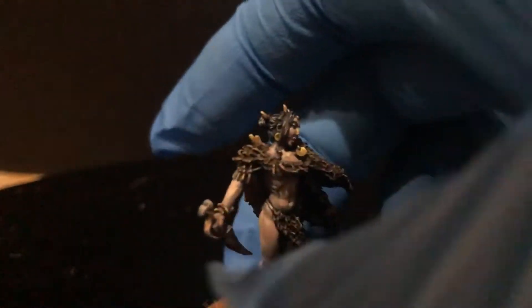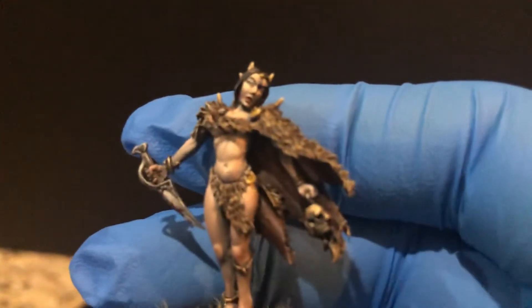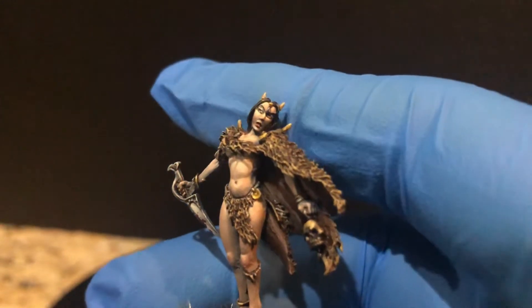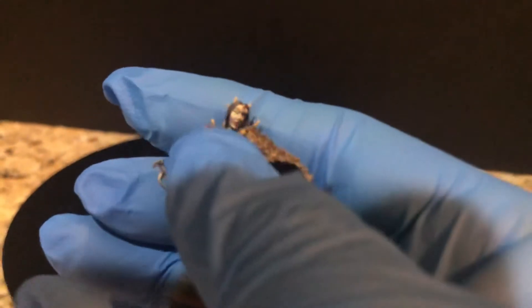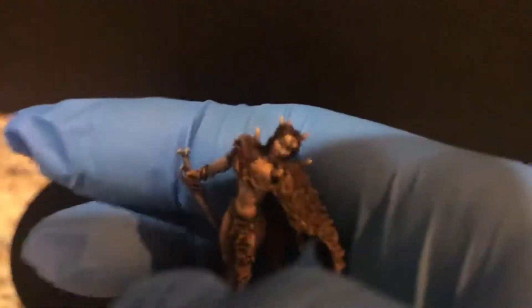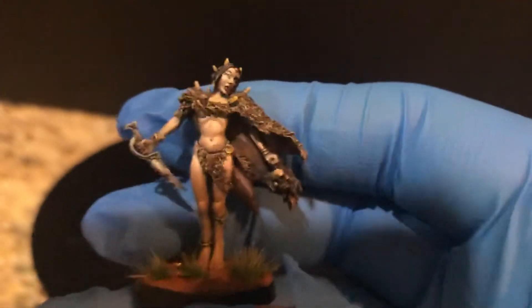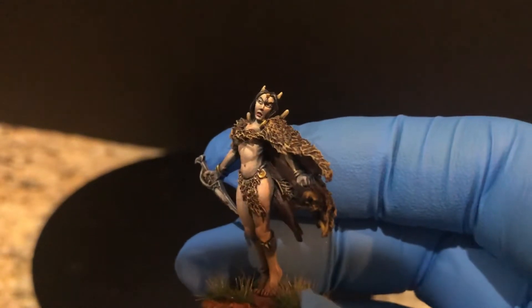Let's get her in the light. Hopefully you can see the details starting to show up a little bit better. It's just so tricky — I don't want to drop her. That's why these videos take a bit to do; you have to figure out how to best get those details to pop out.